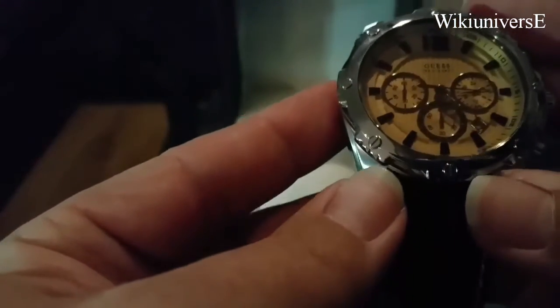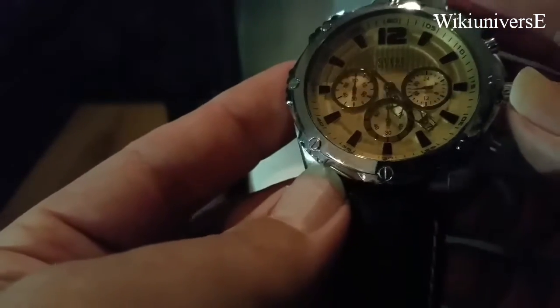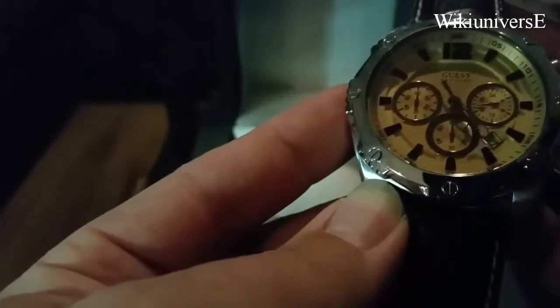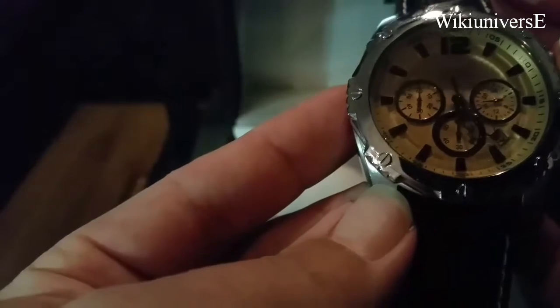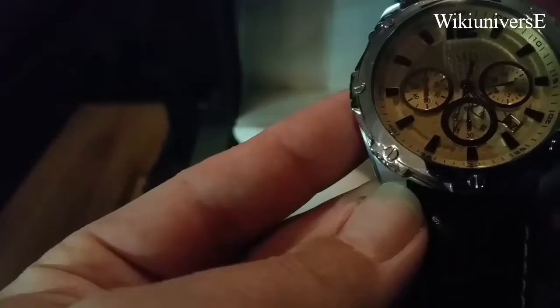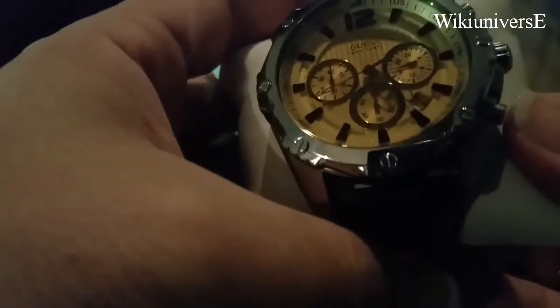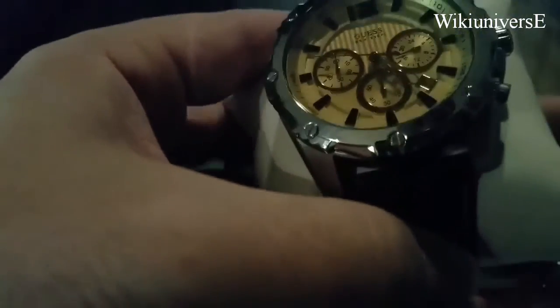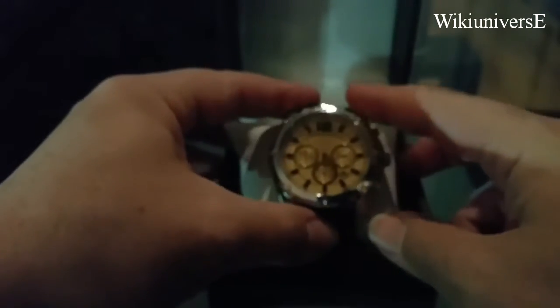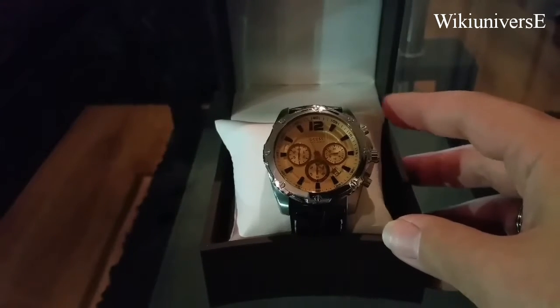This one here is a very nice one with a kind of a big case, which is kind of a nice man's watch. Chronograph, sporty, elegant watch. I believe this particular one, the price on this one, I believe it was around $180.